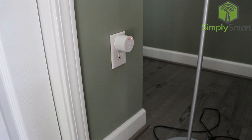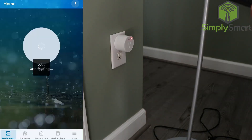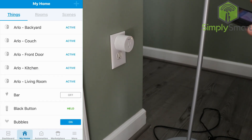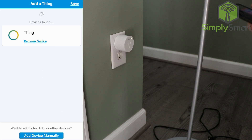We're going to open up our SmartThings app. We're in our SmartThings app here, and we're going to go to My Home at the bottom, and then click on the plus sign at the top. We're going to add a thing, and it does come in here as thing. So we are going to click the save button, and it says you have successfully paired one device.